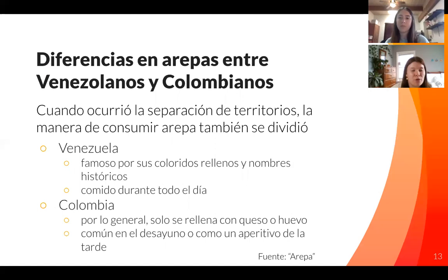Once the territories split and different countries formed, the way the arepa was consumed was divided as well. Venezuela is famous for many different filled stuffings and names for the arepa, and they're usually eaten all throughout the day, while the Colombian arepa is usually only eaten with queso or eggs and typically only during breakfast or as an afternoon snack.